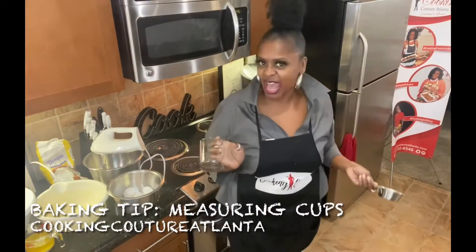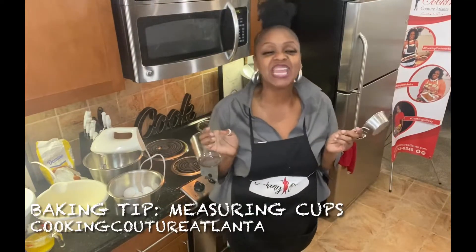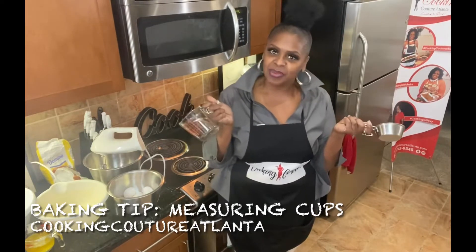This is Dr. Cydette with Cooking Couture Atlanta. Hey honey, I'm here with a baking tip for today. Do you know the difference in these measuring cups?